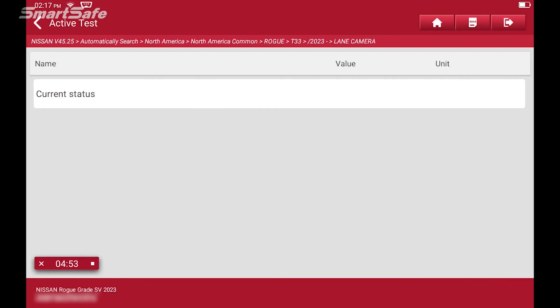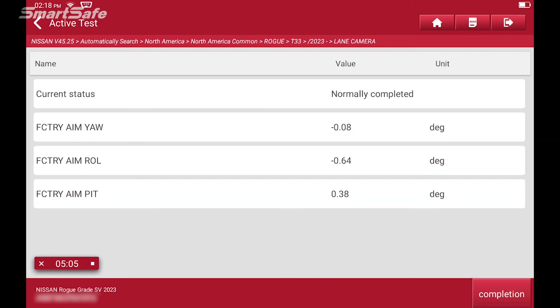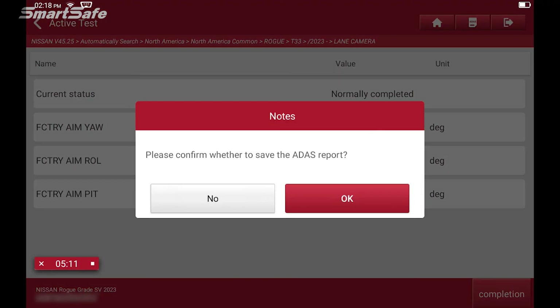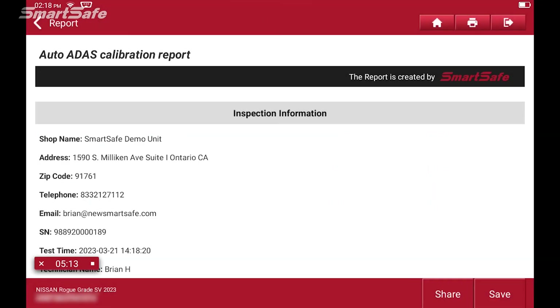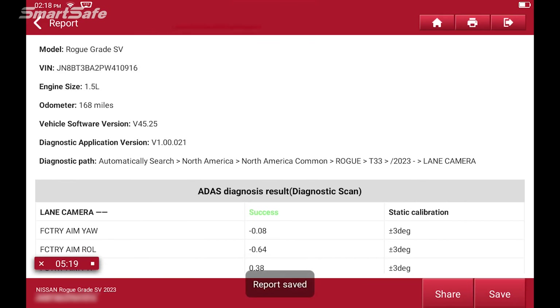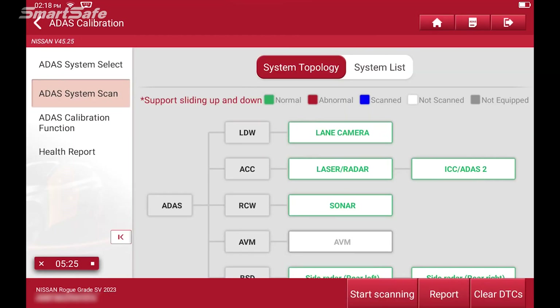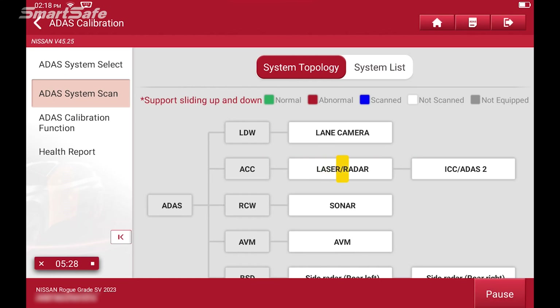We'll press start. Auto aim is in progress, and we have a completed normal response — that's a success. We'll hit completed. Now we're being asked to confirm to save the ADAS report — we'll say okay. We want to create a post repair report, so we'll hit the back arrow and go to ADAS system scan so we can clear the DTC as well as rescan.